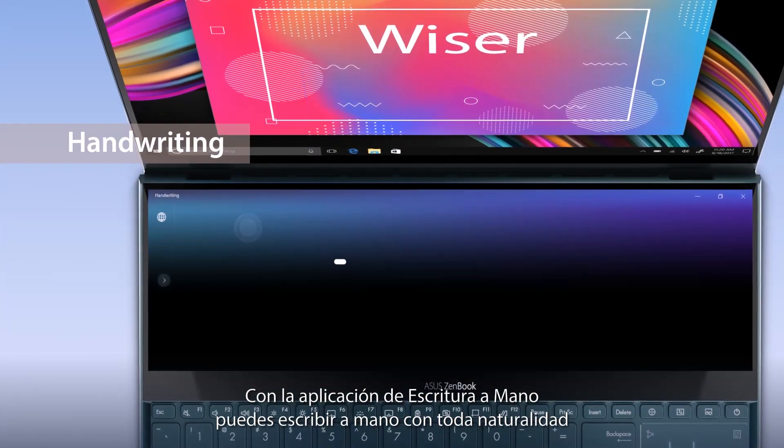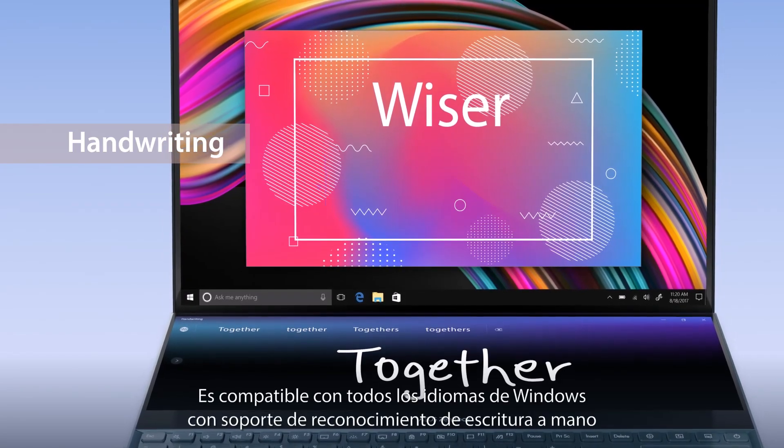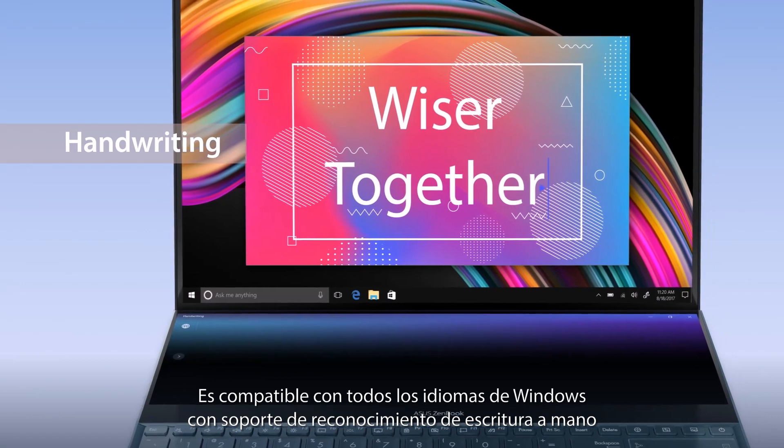With the handwriting app, you can input handwritten text in an intuitive way. It supports all Windows languages with handwriting recognition support.